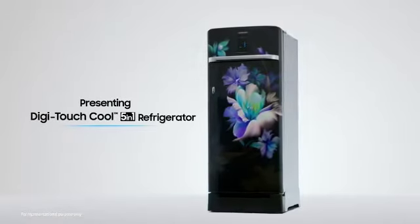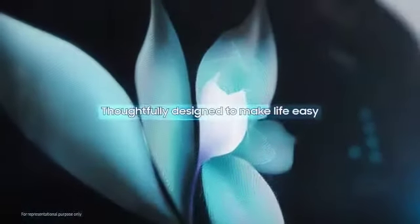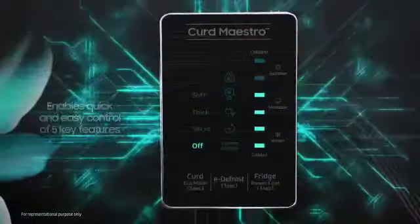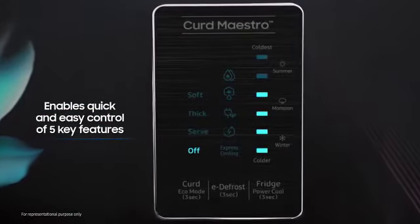The new DigiTouch Cool 5-in-1 Refrigerator has been designed to add convenience to your kitchen, because innovation is all about making life easy. Its sleek and stylish DigiTouch panel has 5 convenient touch buttons so you can control the refrigerator from the outside.